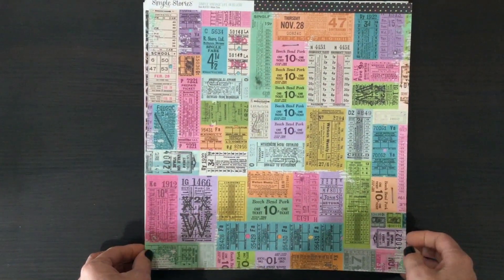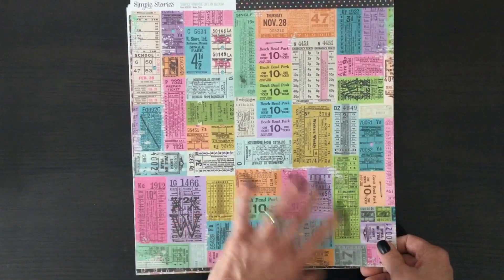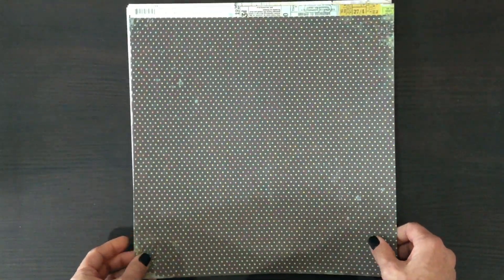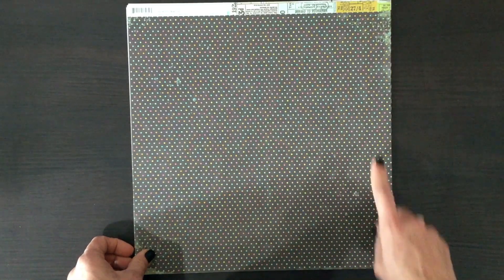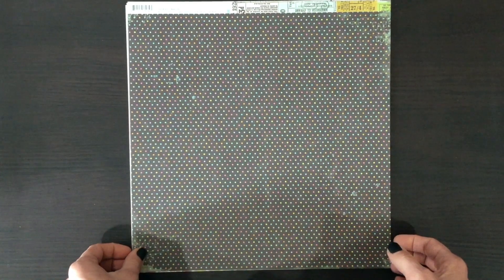Here we have a whole page of tickets which could be cut apart or used as a background. And then on the other side is this black dot pattern, again with the dots being all the different colors of the collection.